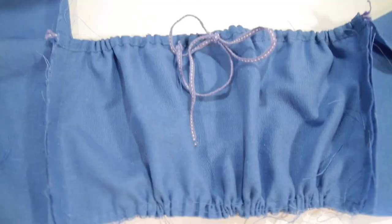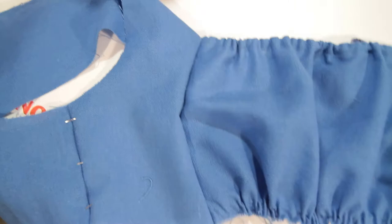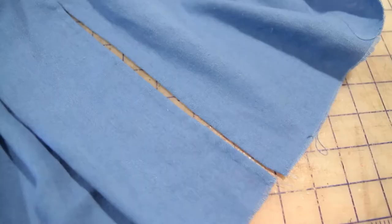I changed out the twill tape for some hand-woven tape that I used throughout the dress, because I made it to have matching colors. Then I was able to sew all of the pieces to one another, and I lined it later on.